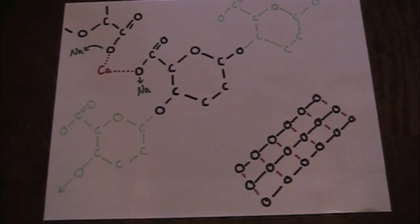This lab will not only be very enjoyable, but it's also quite informative. The specific chemistry involved involves the reaction between sodium alginate and calcium chloride.